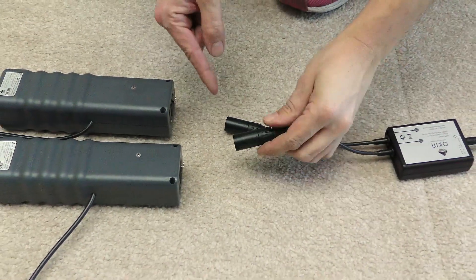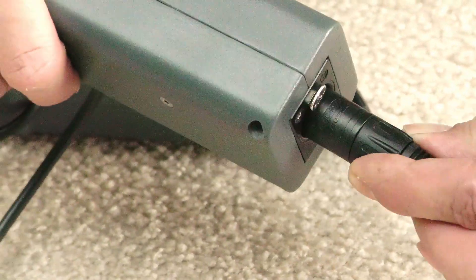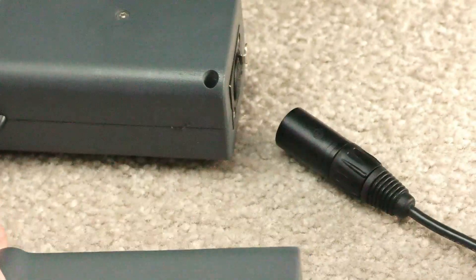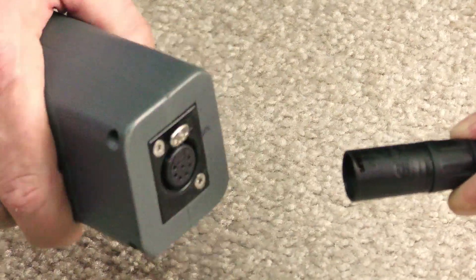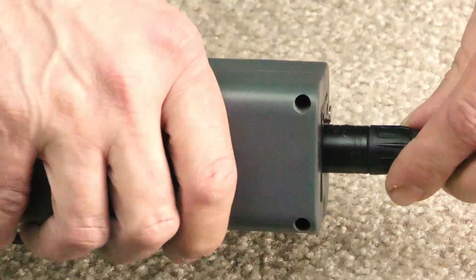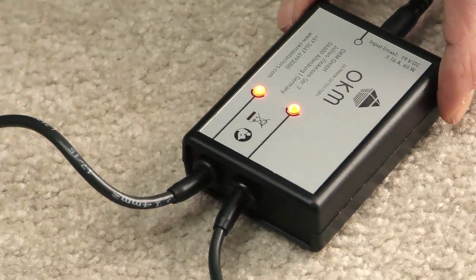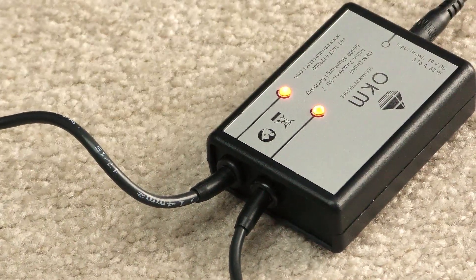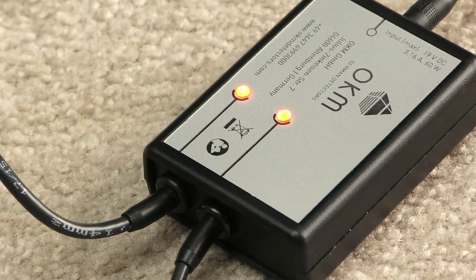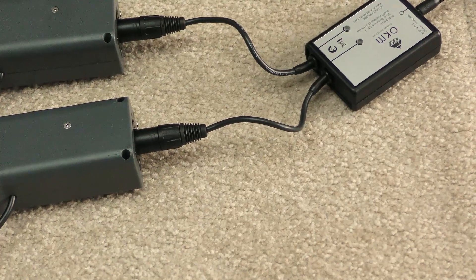If you want to recharge your antenna arms, you just need the AC connectors. The arrow needs to be up near the silver button — press it in and it stays secured. Repeat this on the other side: arrow up, silver button up, click in and wait till the lights go on. Now it's charging. Simply wait till the lights go off — then you know your battery is fully charged and you can use your OKM GPR again in the field.